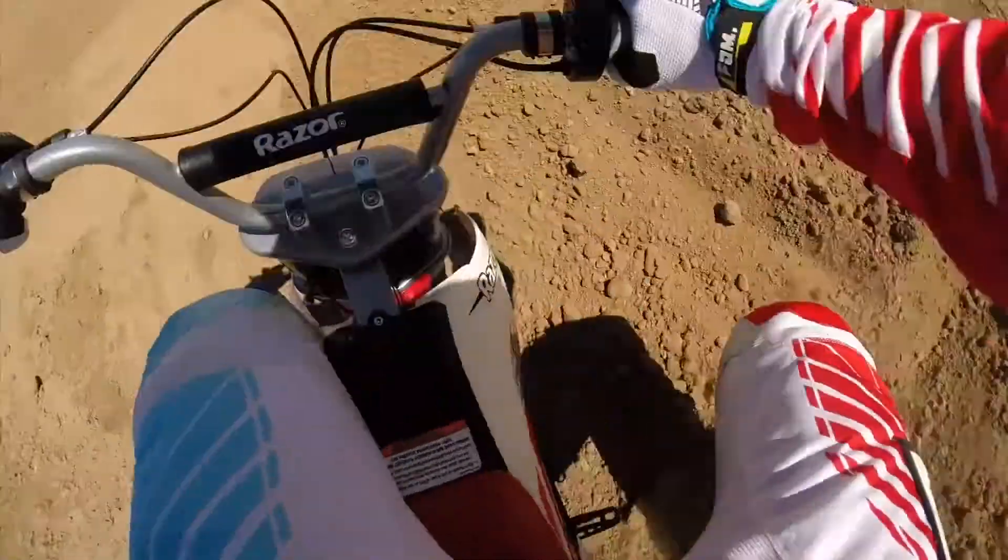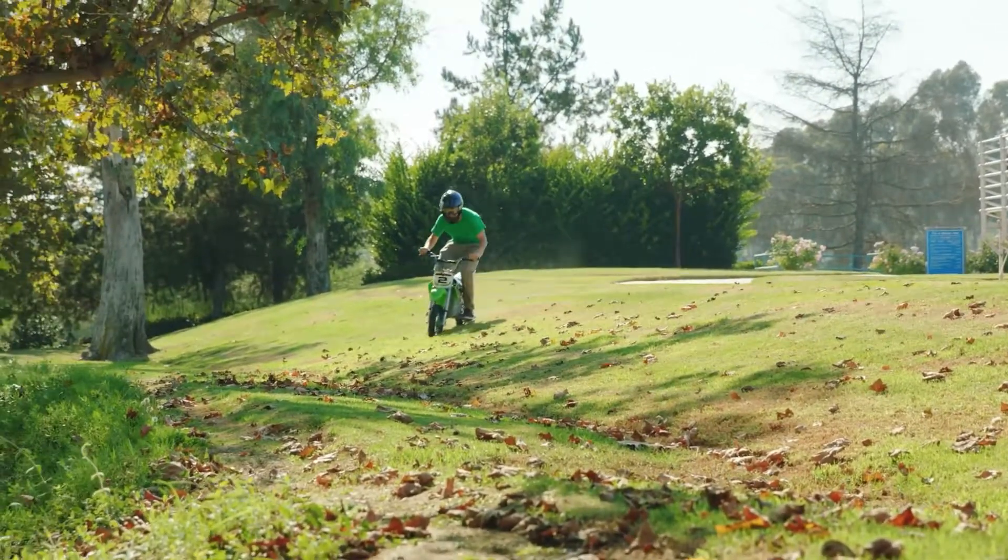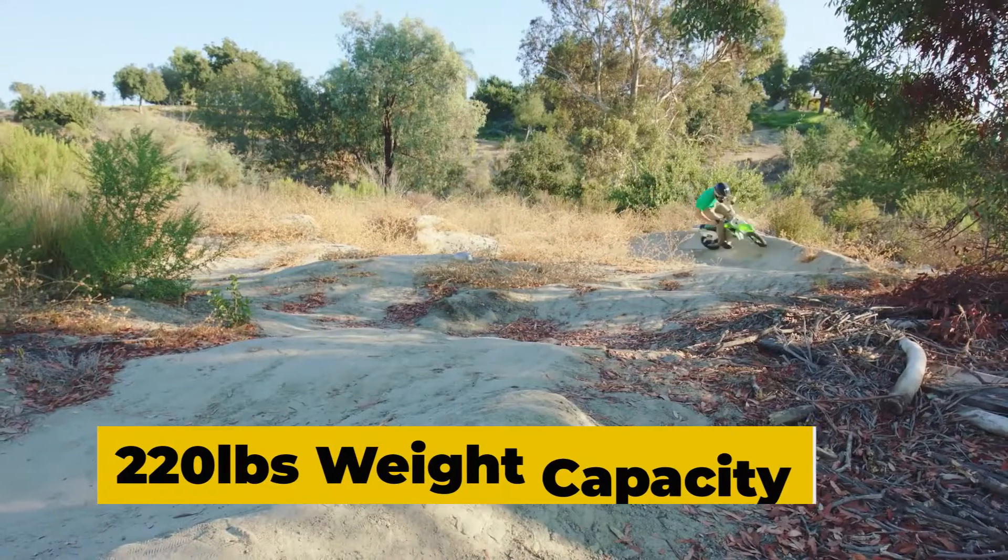It comes with an all-steel frame, dual suspensions, double crown fork, and shatter-resistant fairings, giving it durability and the capacity to hold a maximum weight limit of 220 pounds.